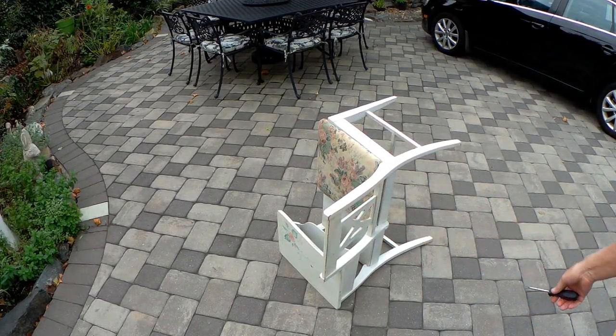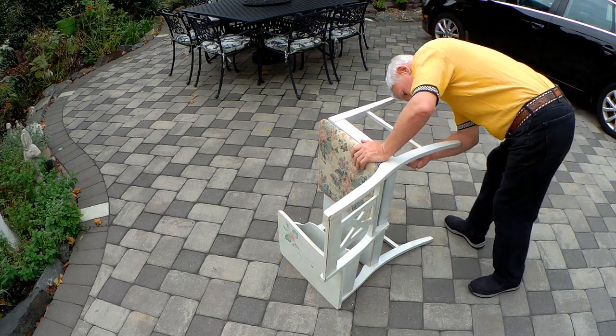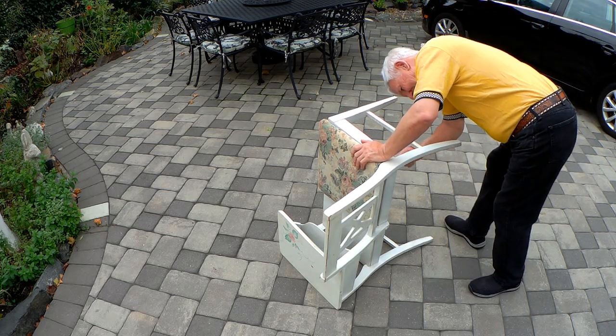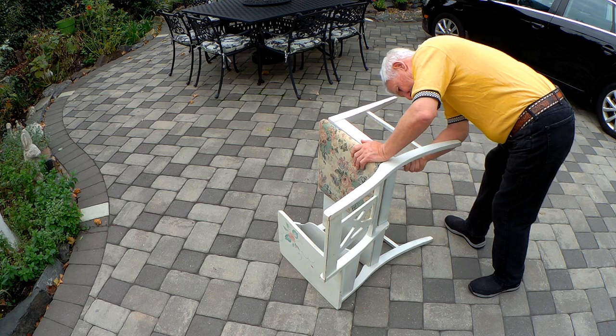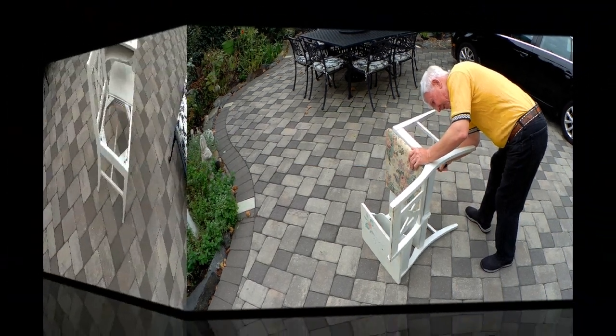The first thing we need is to get this cushion off. It looks like it's on with just ordinary screws. Karen will want to make — it'll be like recovering a motorcycle seat. No big deal.